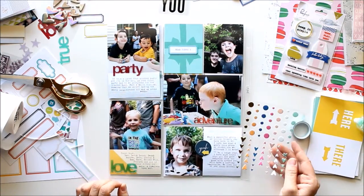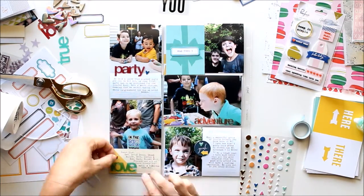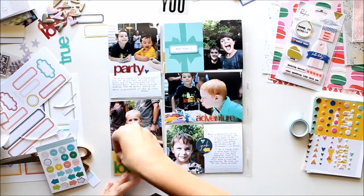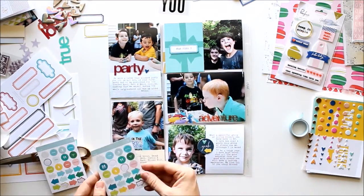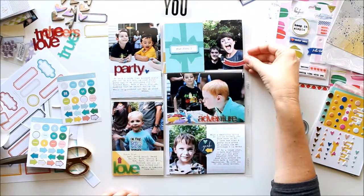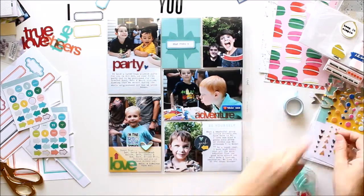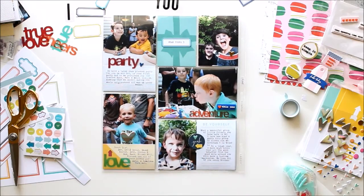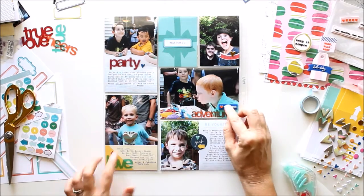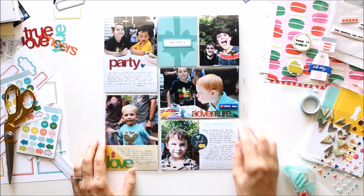Once the journaling's done, I just keep embellishing until I think the spread is done. I added a transparency 'love' down in the darker yellow part of that card. I'm just adding little bits and pieces here and there. Pretty soon I stopped the camera and put all of my cards into the pockets — yep, right now they're all in the pockets. And now I'm adding some chunkier embellishments to the outside. Here's the final layout — I added a couple of chunky embellishments on top after I put all the cards into the page protector.